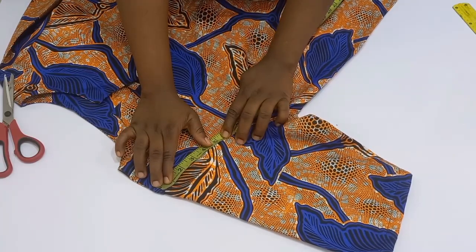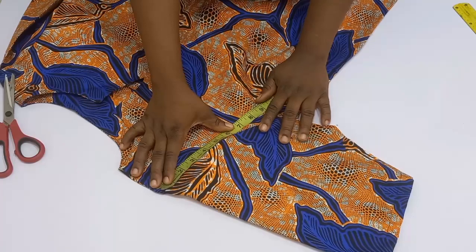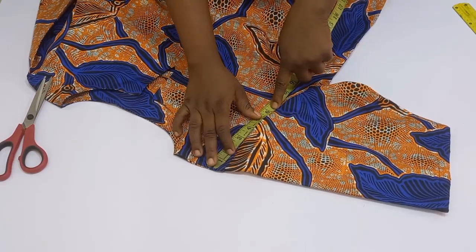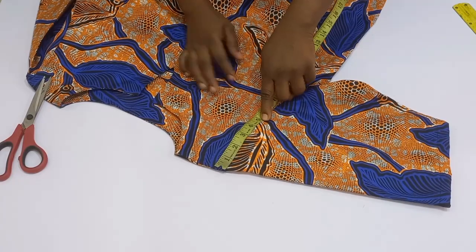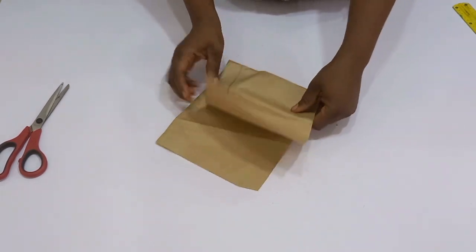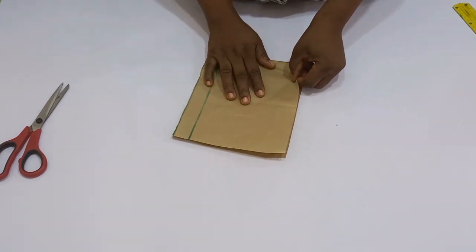To make this sleeve, the measurements you're going to need is your round armhole measurements. Since you don't want this sleeve to get to the down part of your armhole, you're going to start from your shoulder to measure where in particular you want the sleeve to end. I measured that at five inches, and when unfolded it's going to be 10 inches.